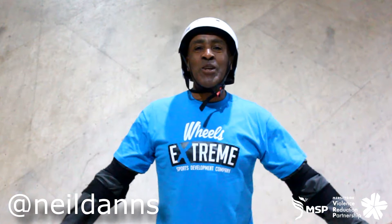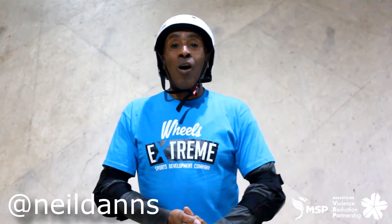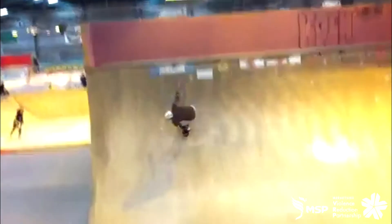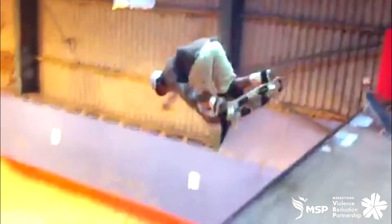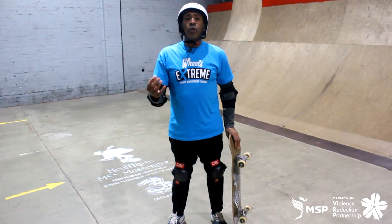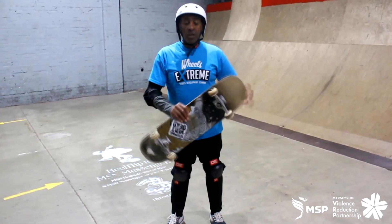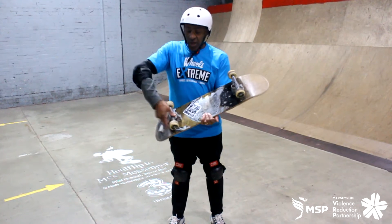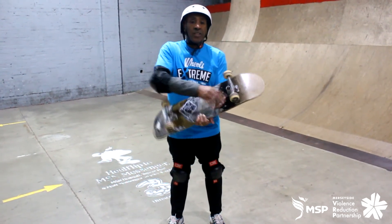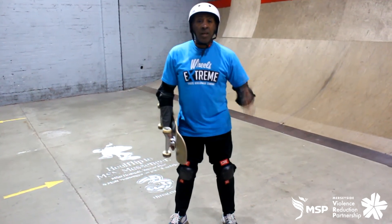Hi, my name is Neil Danz and we're at Wears Extreme. Today we're going to be shooting our how-to for beginners videos for skateboarders. It's really important that before we start to skateboard we check our equipment — our board, making sure our trucks are nice and tight, our wheels are nice and tight, and that the helmet, knee pads, and elbow pads are safe.